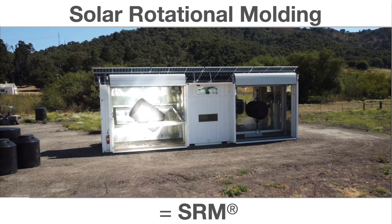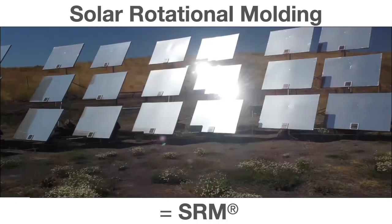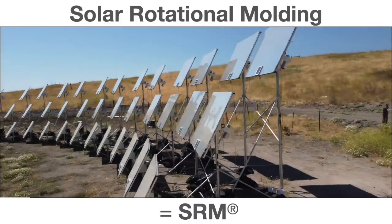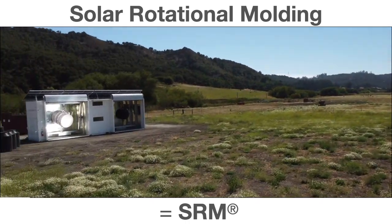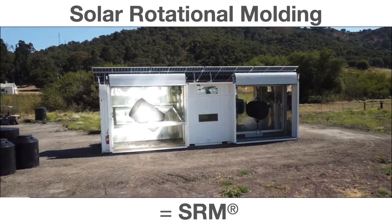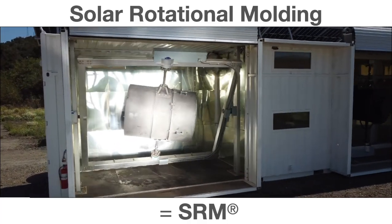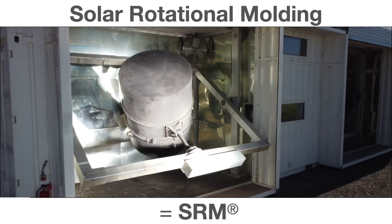But heat is not generated by the PV array. That's generated by the heliostat array which we see here. A heliostat is a computerized sun-tracking mirror that keeps light steadily reflected from the sun onto a target. Each one of these can deliver about 2,000 watts of heat to the mold. All 48 of them are focused on the mold, so we have almost 100,000 watts of heat being sent to that large tank mold, providing all the heat that normally is supplied by natural gas. This is a revolutionary way to run your molding process without having to pay for fossil fuels.